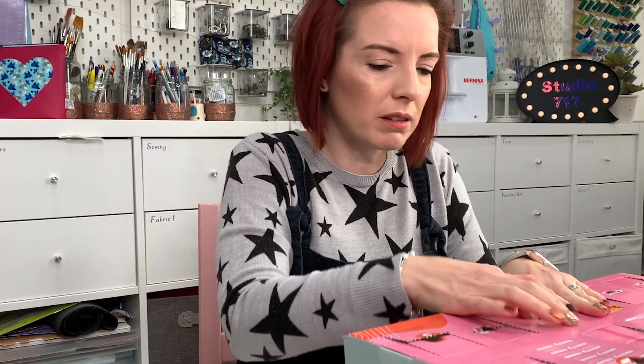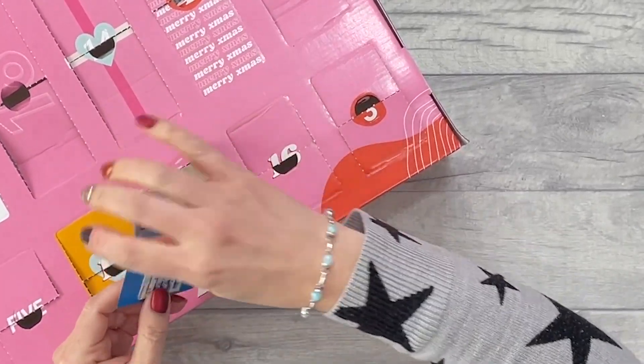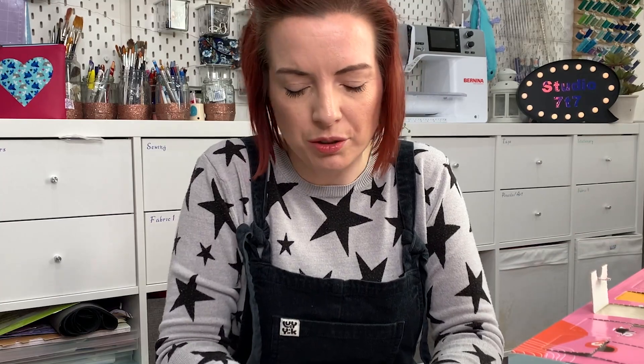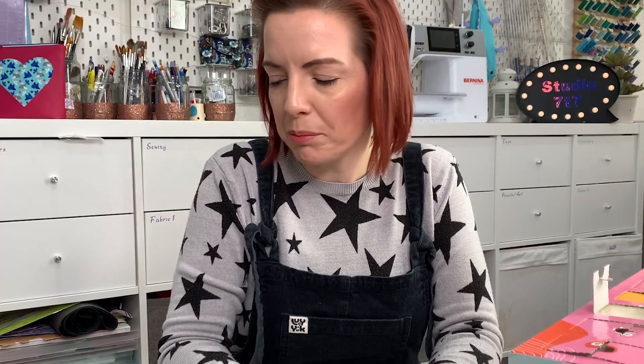Number twenty-three — almost at the end. Last but one — machine needles. Useful, not that exciting, but it's useful.